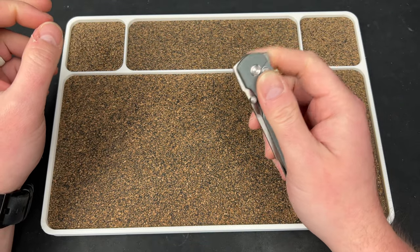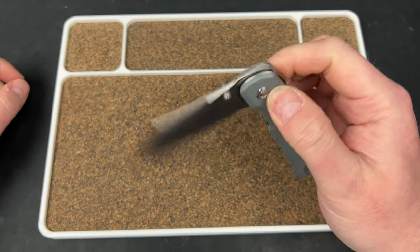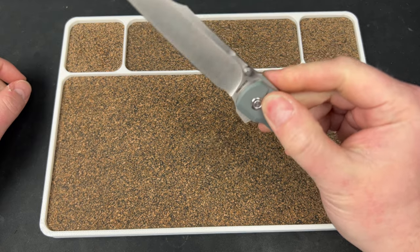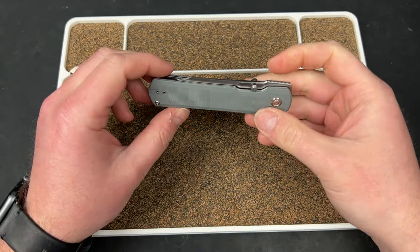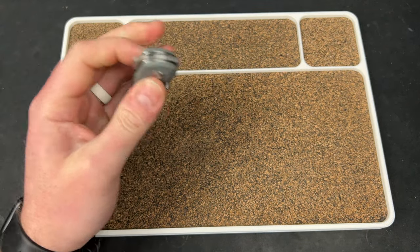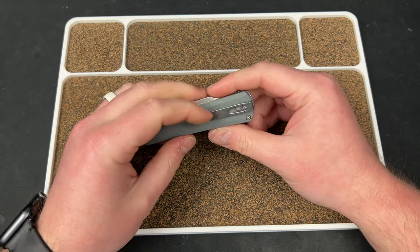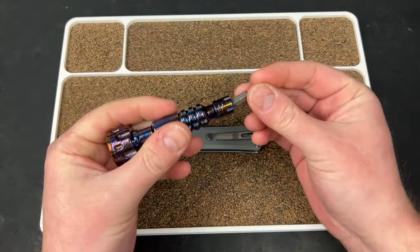Man, that sounds awesome — listen to that. It's not rattly at all. Try the front flip. Wow. Okay, I don't love the color, I don't love the clip. But other than that, I'm kind of loving this.